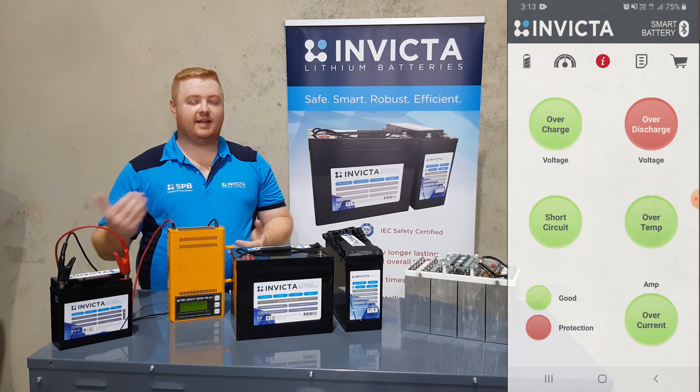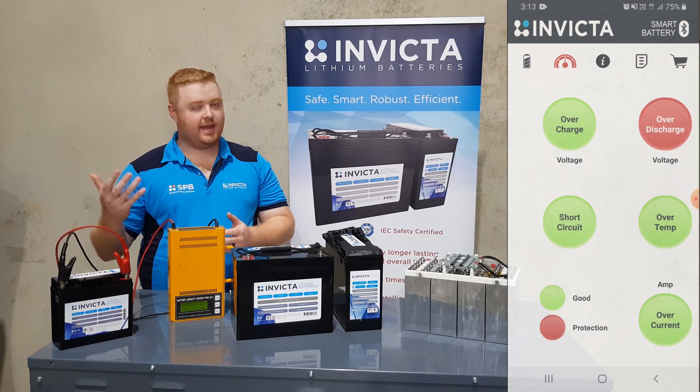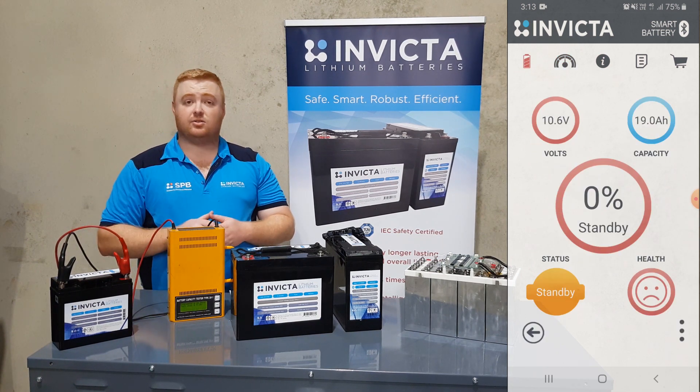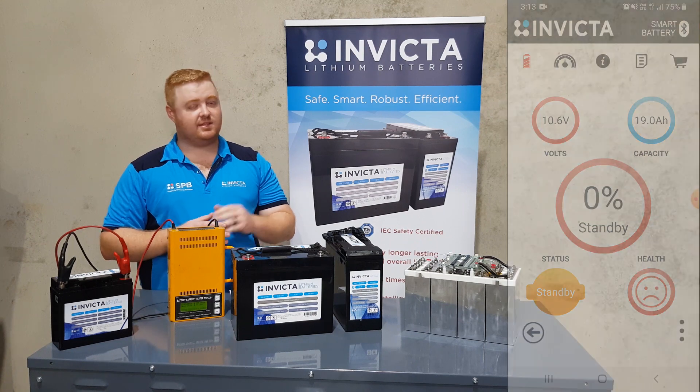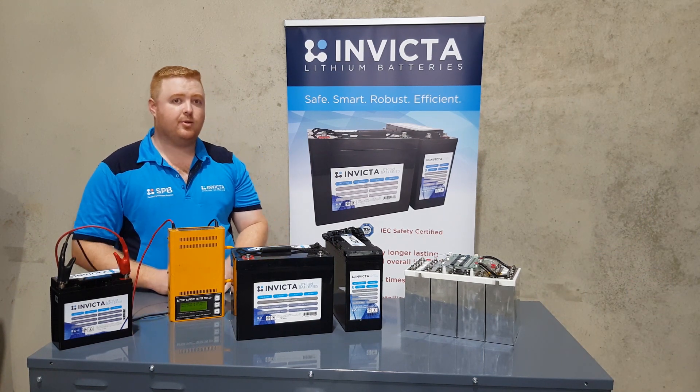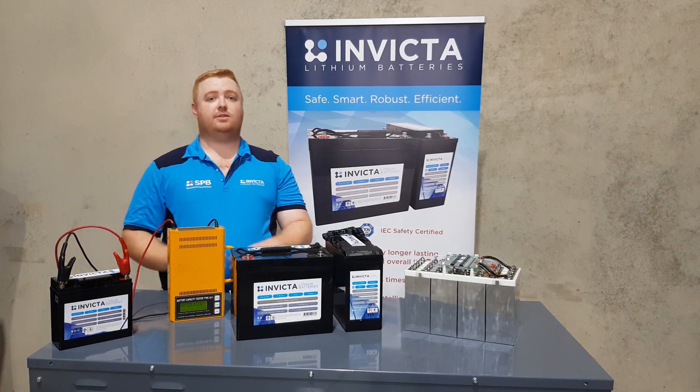We've now stopped the load, and on the third screen we'll see the over-discharge function red circle. Now, what that shows you is when you're out there in the outback, camping, caravanning, or whatever you're doing with the battery, you'll be able to tell straight away what's wrong with the battery. This is a great feature to have. What we'll be doing next is showing you how to wake the battery up and charge it.